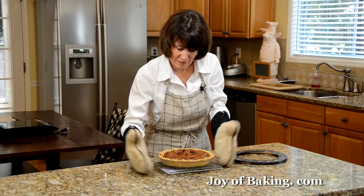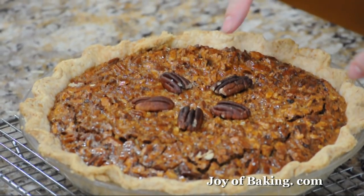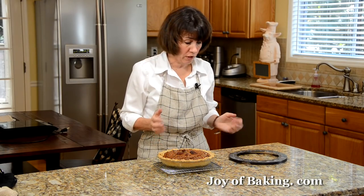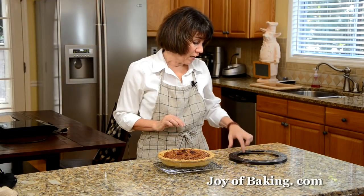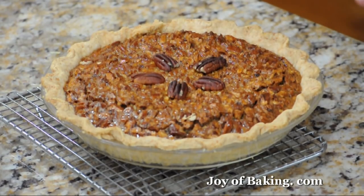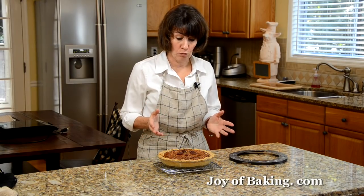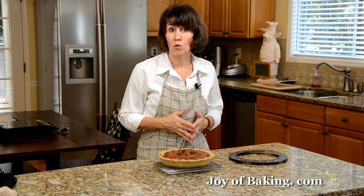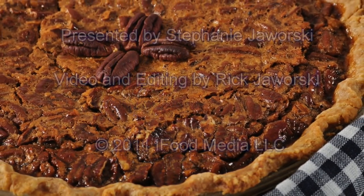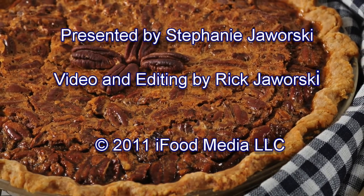Our pecan pie is now done. The filling is set, and after about five minutes I did put some pecans on top for a decorative look. If you find your outer crust is browning too much, put on a pie shield or just take a piece of aluminum foil and cover around the outside edges to prevent over-browning. Let this cool completely before serving. You can cover and store it for a few days at room temperature. It's very nice on its own or with a scoop of vanilla ice cream or softly whipped cream. Until next time, I'm Stephanie Jaworski of JoyBaking.com. I'll see you in the next one.